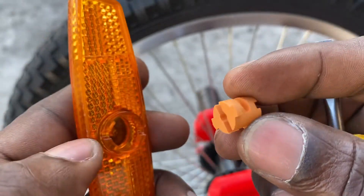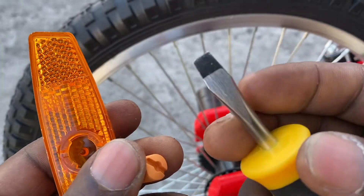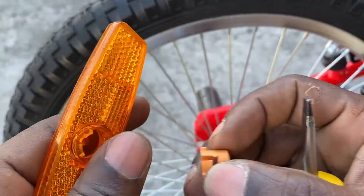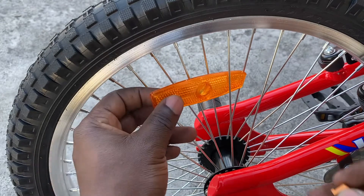Then you use a flathead screwdriver to turn it and have it fit in. So let's show you how you go about doing that — first of all, position the reflector where you want it.